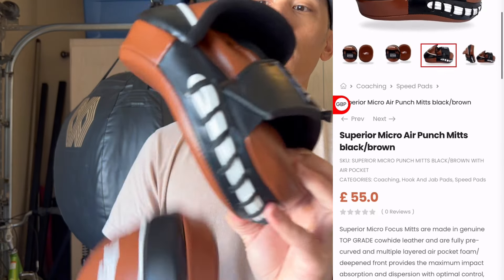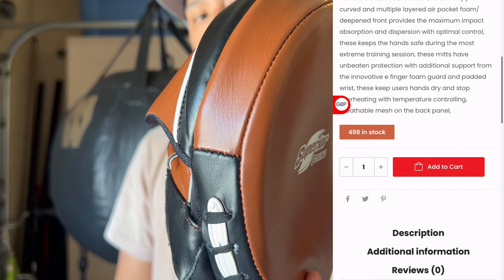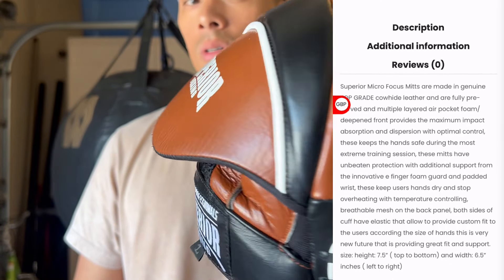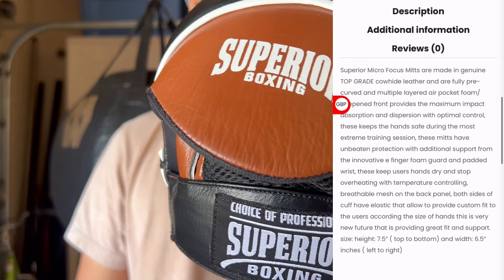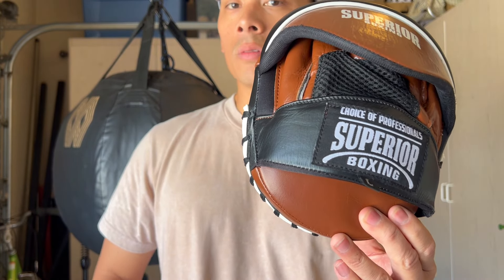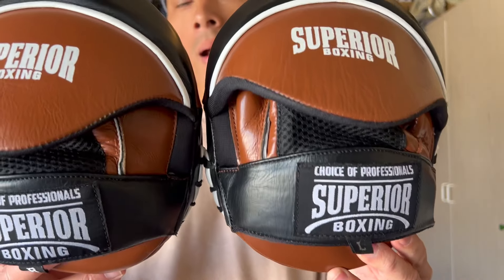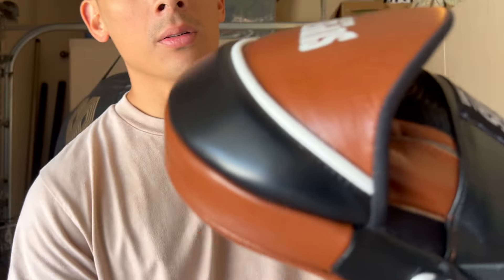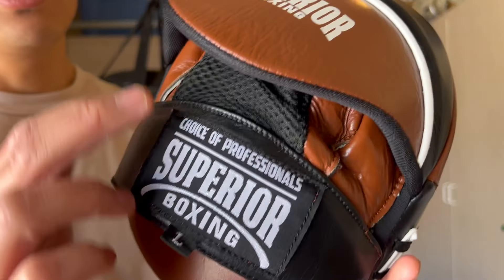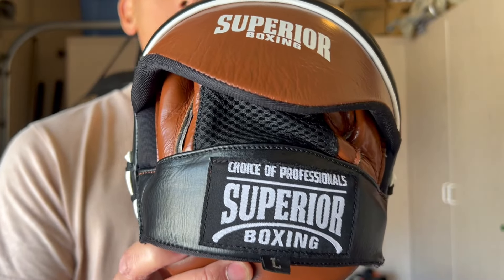They come in this beautiful brown, black, and white colorway, which is really one of my favorites in terms of aesthetics. I love that old brown vintage look when it comes to boxing equipment. These retail for 55 British pounds, which is the equivalent of about 70 US dollars, and they are sold as a pair. These are made of full top grain leather construction with a little bit of synthetic mesh on the back, and I believe they are manufactured in Pakistan.